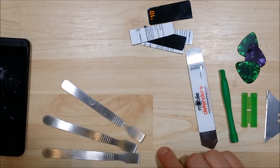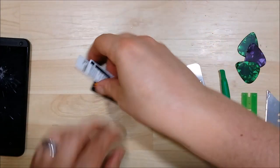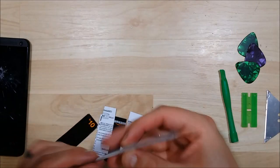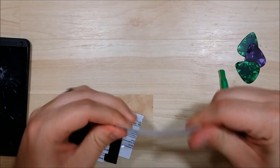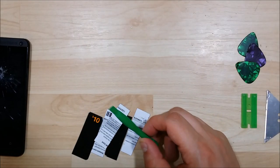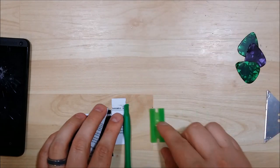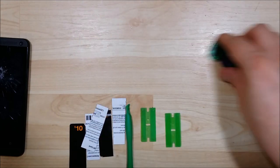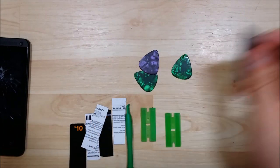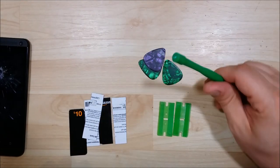I have never removed the back on this phone before — this is the first time I have ever done it. I want to use a variety of prying tools: some metal spudgers, some cut-up gift card, this iSesamo tool, a variety of guitar picks, a plastic razor blade, and an actual razor blade. This is the first time I have ever had an HTC One M7.